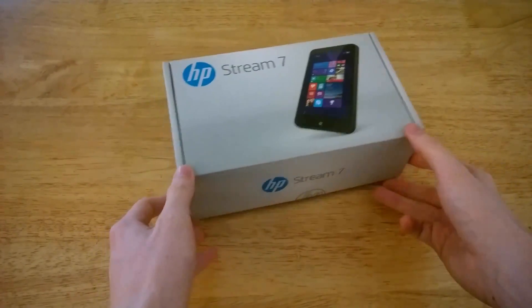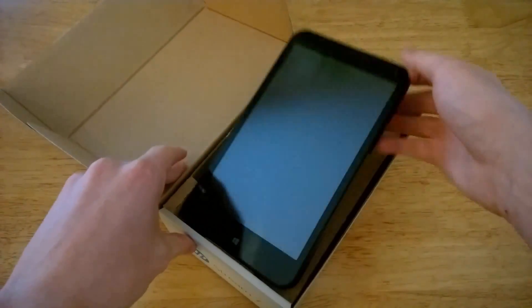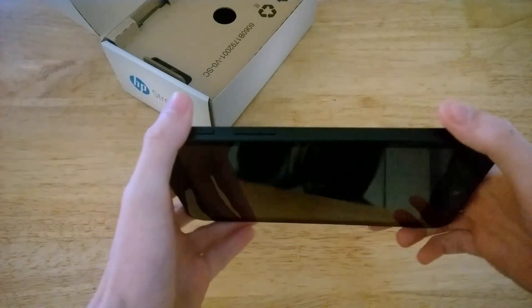Opening the box will reveal, rather obviously, the HP Stream 7. It's a 7-inch device running at 1280x800, so not the highest resolution.